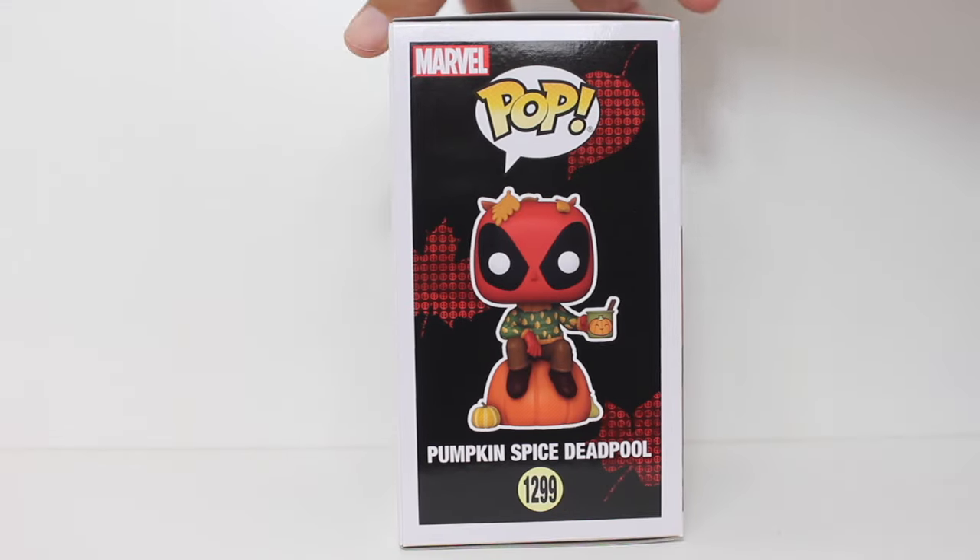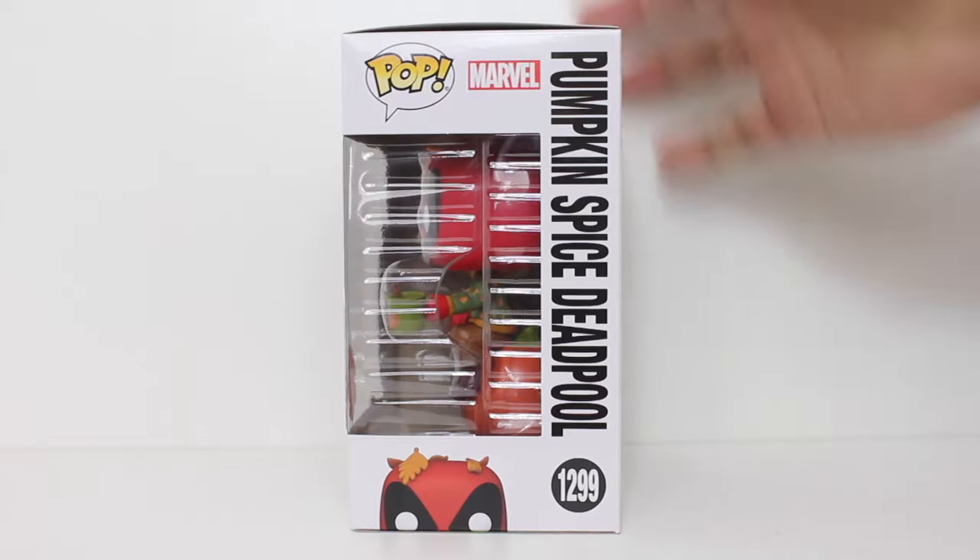Hey, this is John Carlos, and I'm here with a look at the GameStop exclusive Funko Pop of Pumpkin Spice Deadpool.